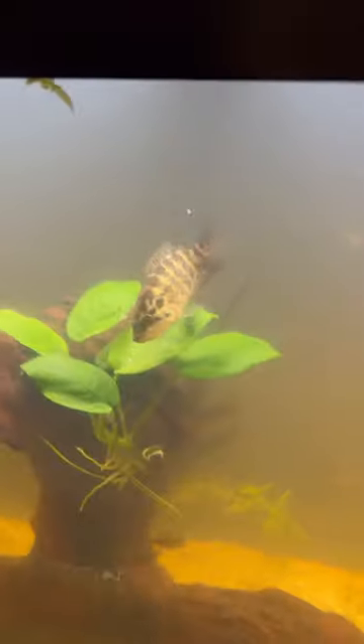Welcome back guys to Feeding Edward, and here we go. He's hungry. He's a little slow this time on catching, but he does get it done. And he's only three inches, so he's still working at it.